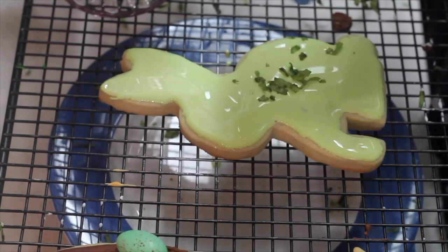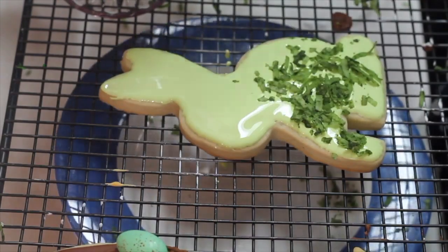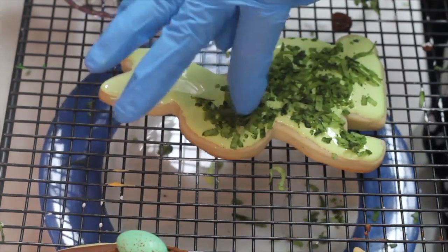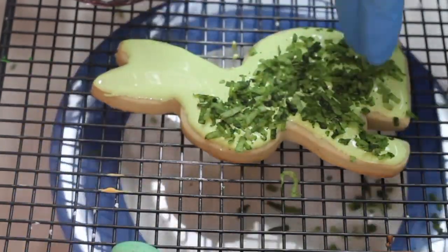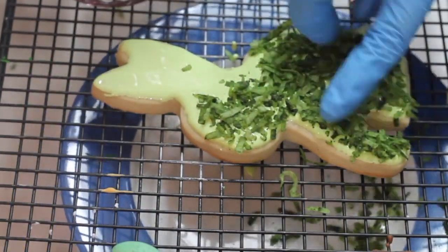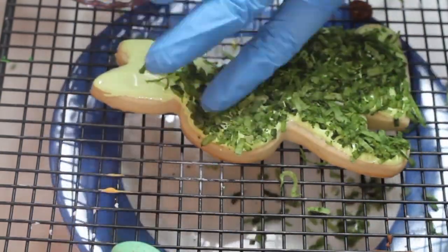Now I am going to cover the cookie with the edible moss. As you add the shredded coconut, press gently on top of the icing. This cookie, besides being very cute, is going to taste lovely with the shredded coconut.